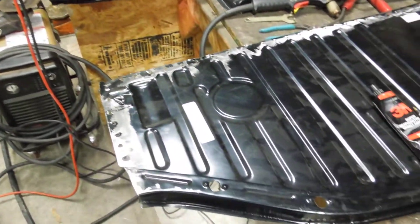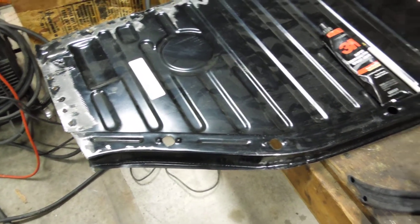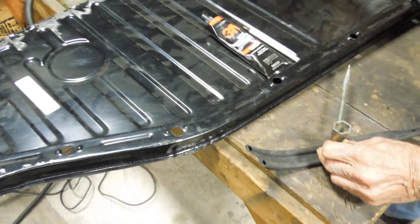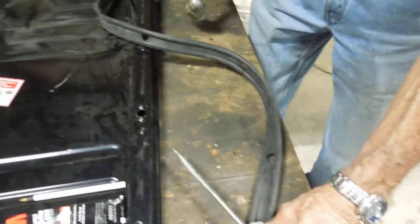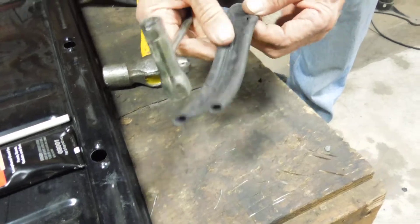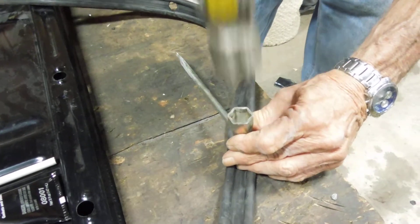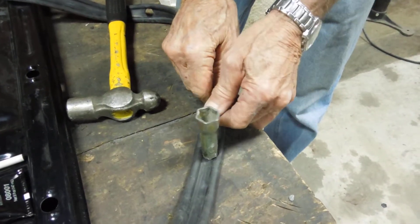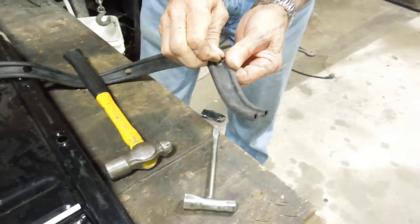We've got the driver side pan ready to install, all but the rubber seam. We have to get the rubber laid out, measured, and cut to the right length, but it doesn't come with the holes pre-cut. What I did was take a chainsaw wrench and sharpen the end of it. On the holes that we've measured, just tap it pretty hard up against a block of wood and the holes should pop right out. We got all the holes done but one.